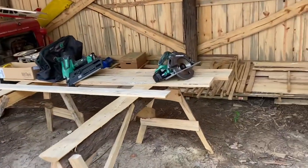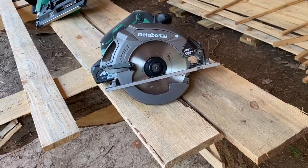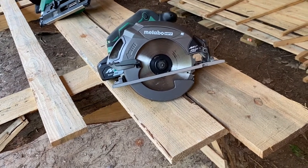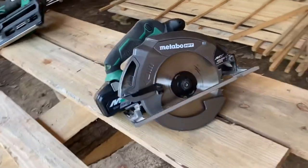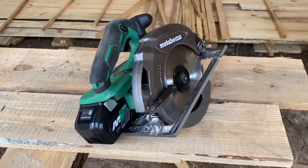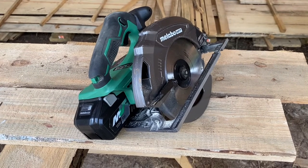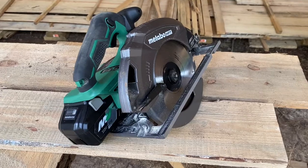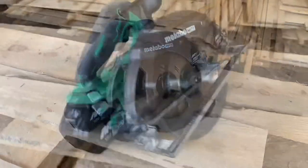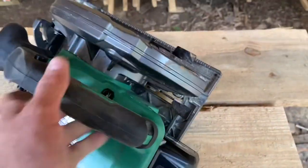This is absolutely a beast of a saw and I'm glad I purchased it. I got it at Lowe's, I think on sale around Black Friday. My buddy, who's a general contractor, told me they cut an entire roof for a house on one charge — one battery — with this very saw.